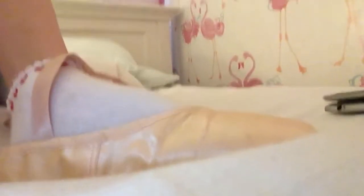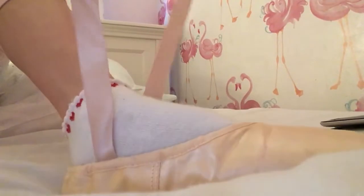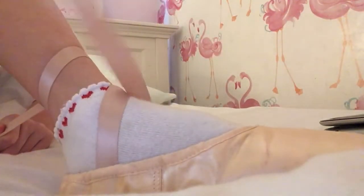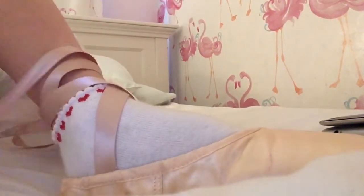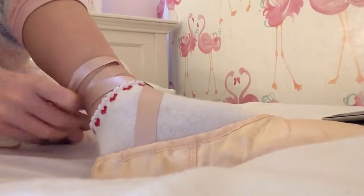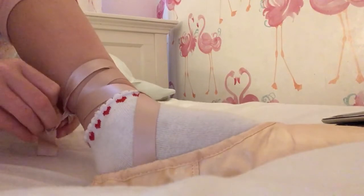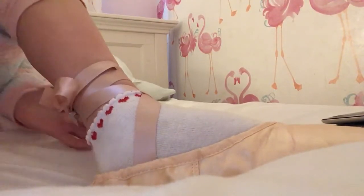You get the ribbon and wrap that one around like that, then wrap this one around too. At the back, you tie a little knot. I tend to tie my ribbons differently to how most people do them, so don't mind me.